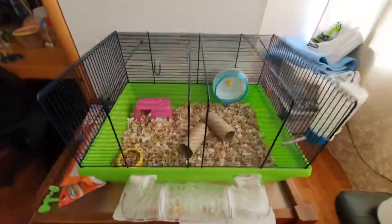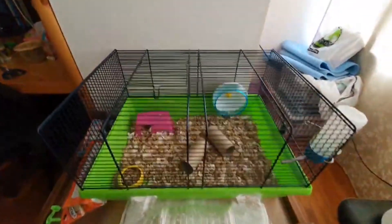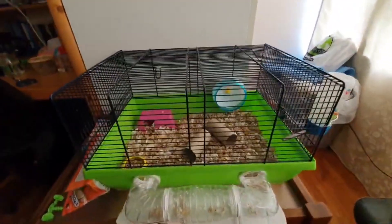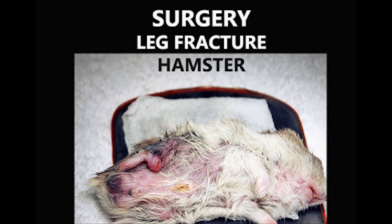A wired hamster cage is less expensive and is most popular for many first-time hamster owners, but it is not safe. A hamster loves to climb up the wireframe, falls, and fractures its leg.